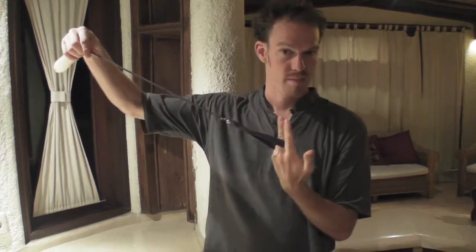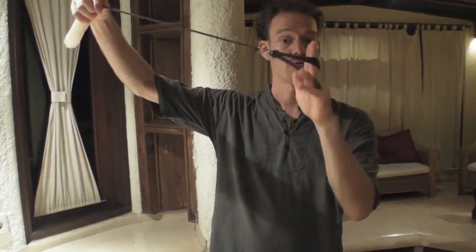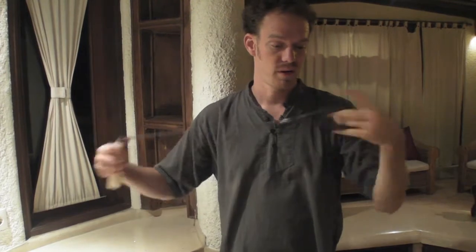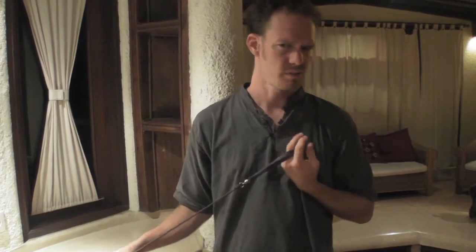The nice thing about the way I like to loop my poi around my hand is that it's really quick. I slip it on there, flip it in, and I'm ready to go. And if I want to take my poi off really quickly, it comes off very quickly — which is good if you're spinning fire and you need to get your poi away from your hand really quickly. That's a benefit.